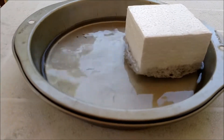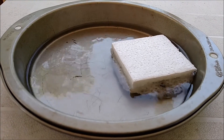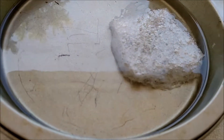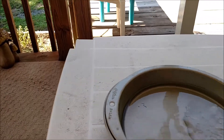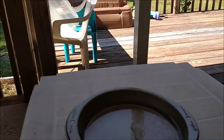Whoa, look at that — it's going away, it totally disappeared! Don't lean on the table. Look at that, Sarah, isn't that cool? Let's see what happens to this big piece of styrofoam.